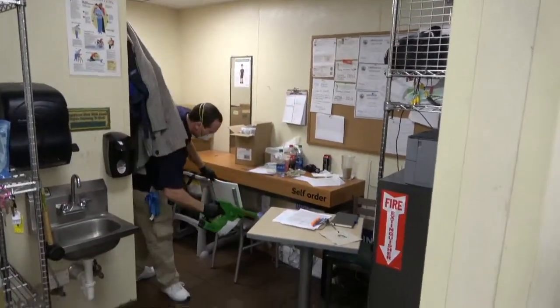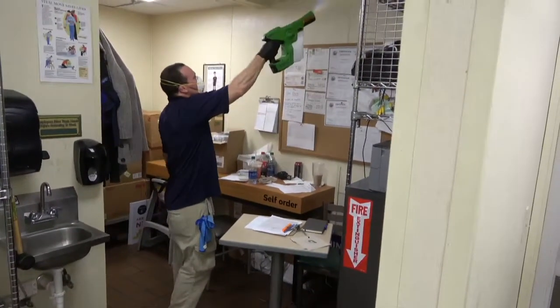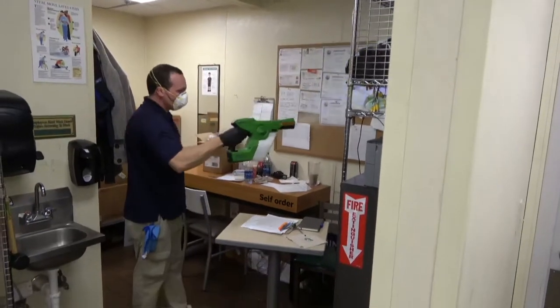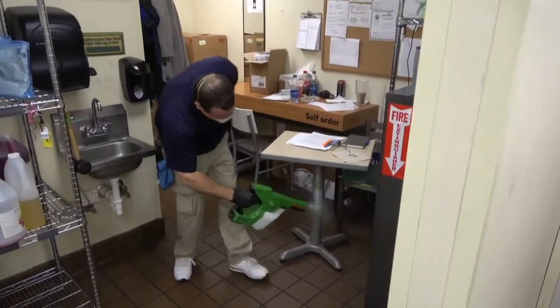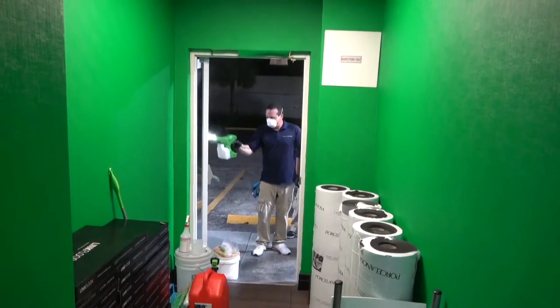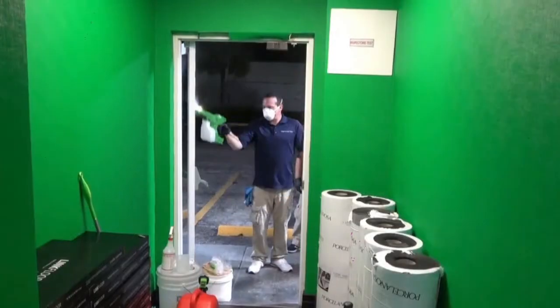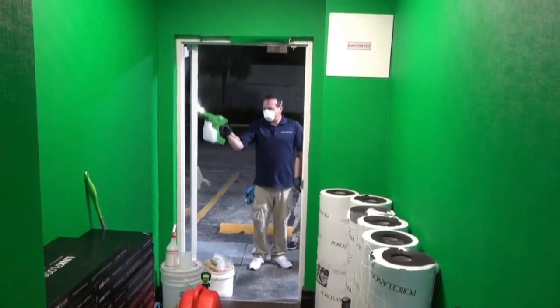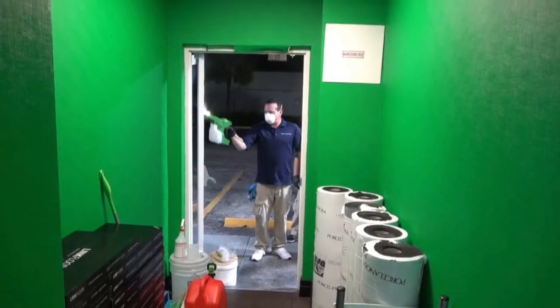Bio-Protect RTU should be applied on the manager's desk and work area — cover all surfaces carefully. Just like the Smart-Touch application, the back door area should be covered with Bio-Protect inside and out. Remember to spray the door, handles, and any other surfaces that will be touched.